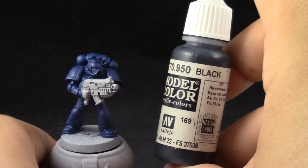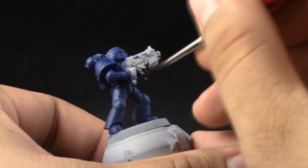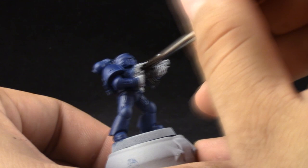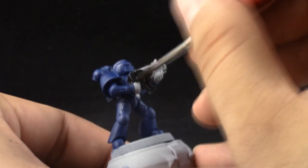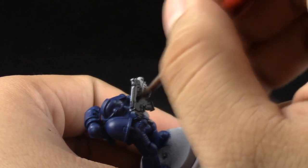Next I'm going to use Vallejo Model Color black. With this color I'm going to paint all of the metallic parts and the places that are going to be black. This is the entire bolter and all the places that are going to be silver.